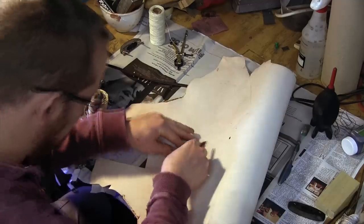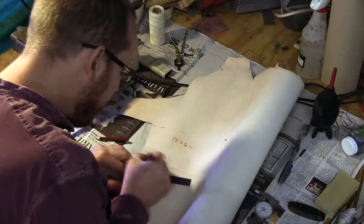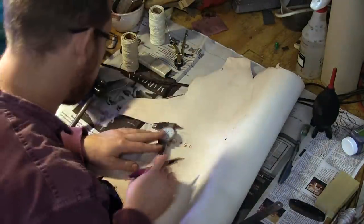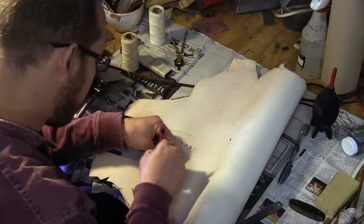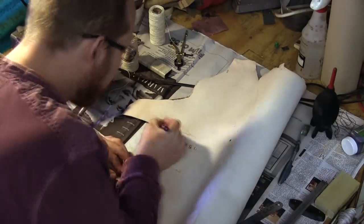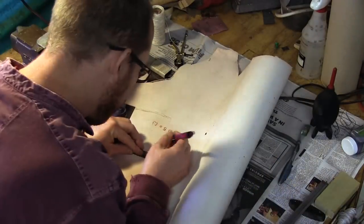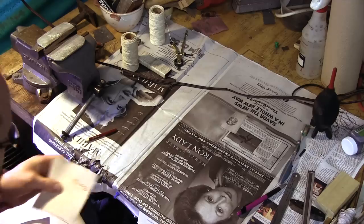The leather for the hilt should not be too thick. Here goat leather is used, which is about 1.2 mm thick and easy to form. It also has an interesting surface texture. Another challenge I struggle with is to keep the work clean so that the leather does not get dirty, since the leather surface can blemish quite easily.